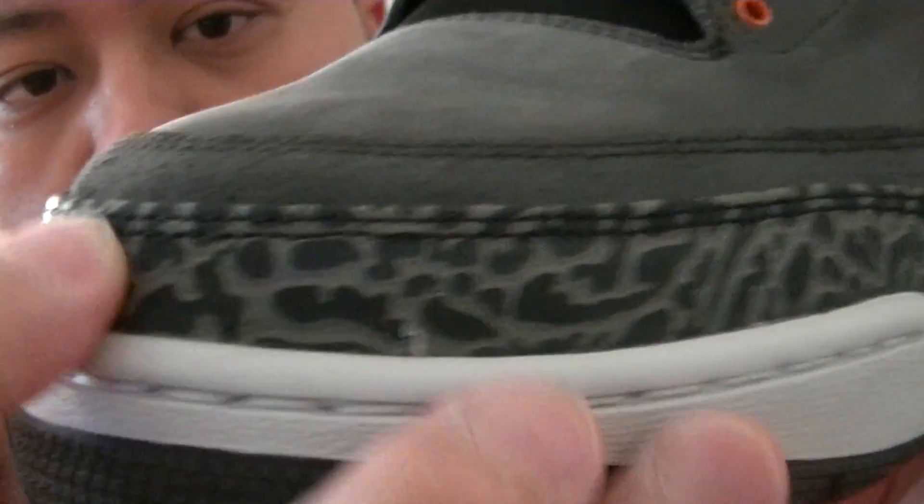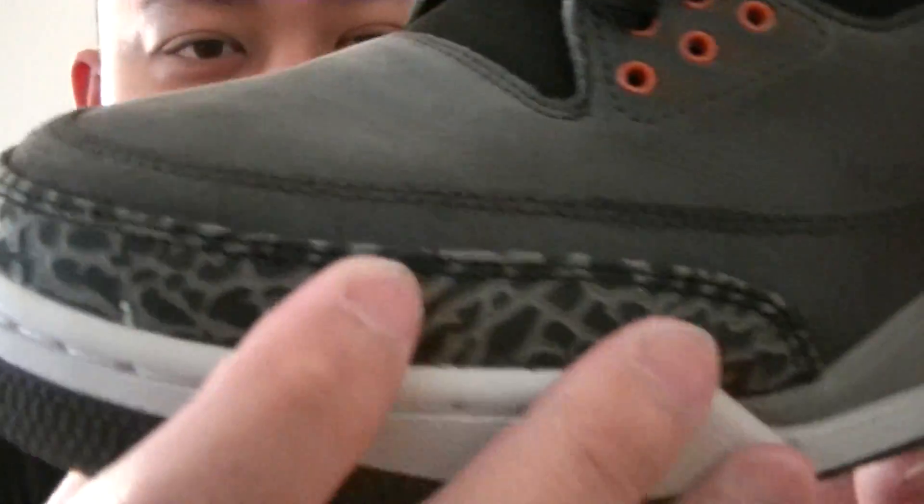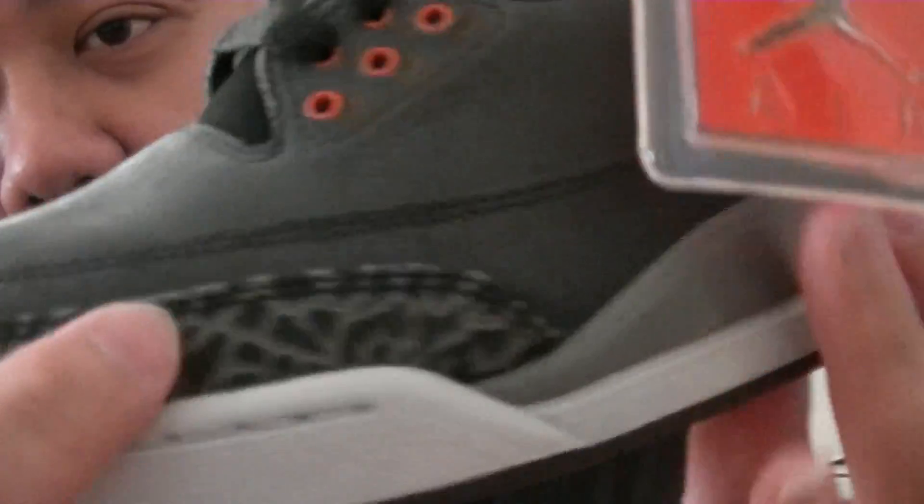The cement print — grey, grey, and grey. It's not black. Look at it closer, it looks black but it's just grey. If you want to call it grey, for me it's grey and grey, but on camera it looks different. That's why I'm pointing it out — the cement print right here and the cement print right here, they're both the same.